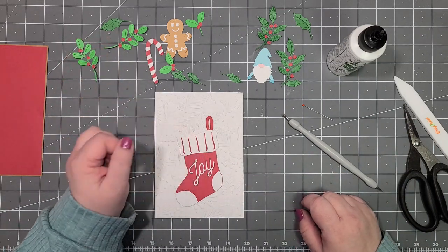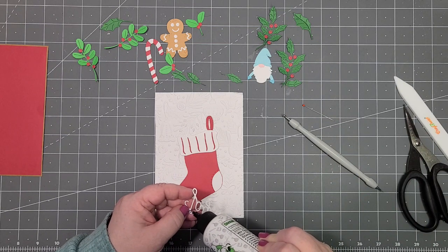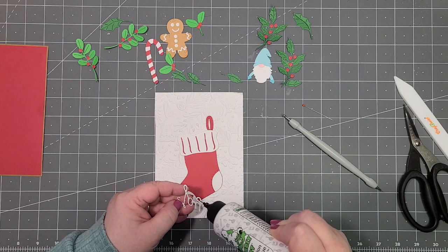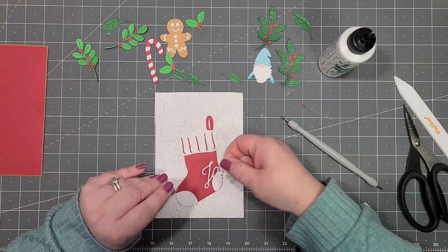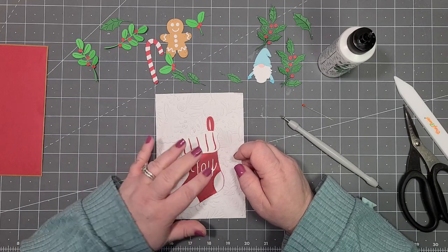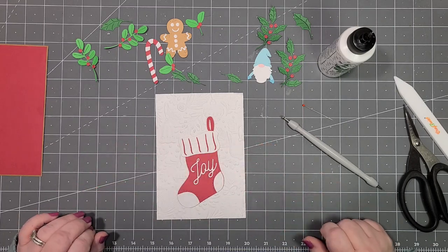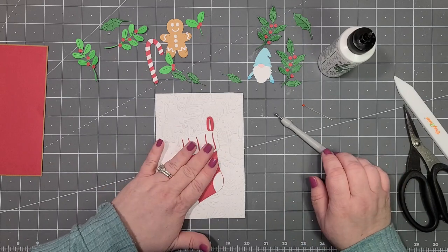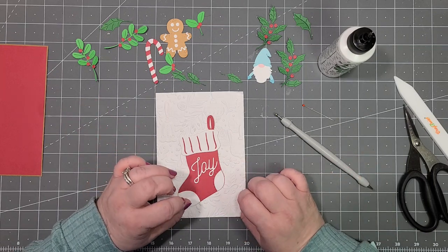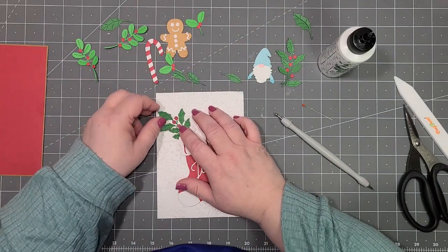Next thing I'm going to do is put my word Joy on my stocking. I always think about putting adhesive on the back before cutting it out — I always realize it after the fact. There's our word Joy. If you wanted to give it some dimension, you could cut the word Joy out a few times and stack them — it's not easy but the result is gorgeous and gives you a little bit of dimension.